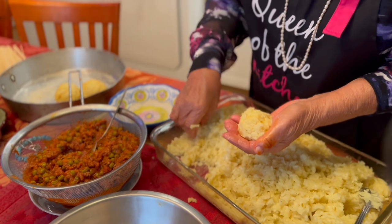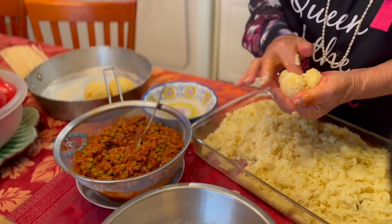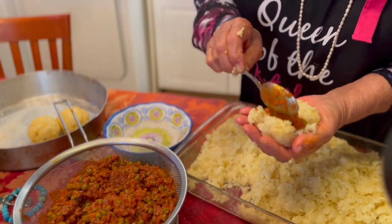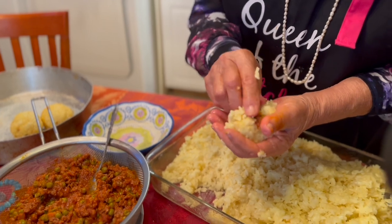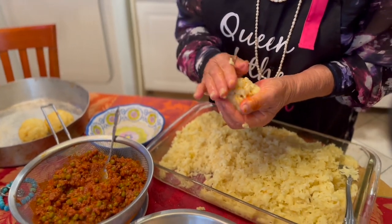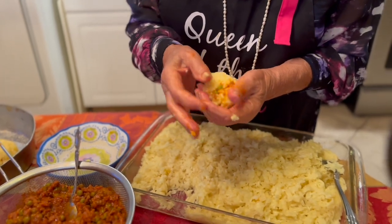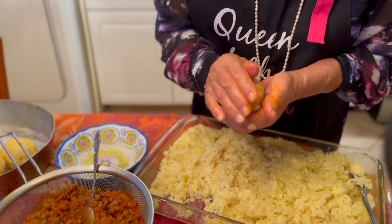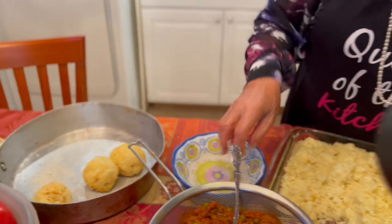And as you can see, the risotto now is very sticky. It's room temperature, and now it's sticky where Mama can form it into a ball. As you can see, she's putting about a tablespoon of stuffing inside. You can put less, but be careful not to put any more. You can put mozzarella if you like. The arancini should be at least about the size of a tennis ball — any bigger and it will be more difficult to fry, but these are generally the perfect size.